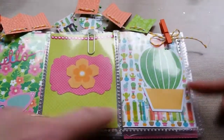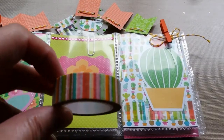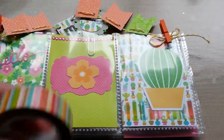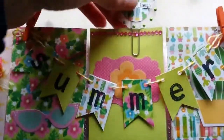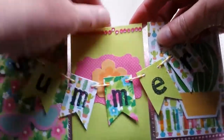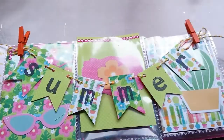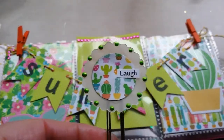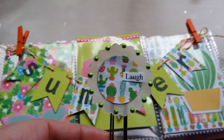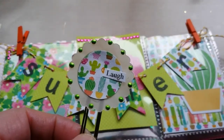I used some washi here — it goes with the line — and it's a little hard to see but I used it. This is one of the paper clips I made the other day with vellum and paper from the same line, and some liquid pearl dots.